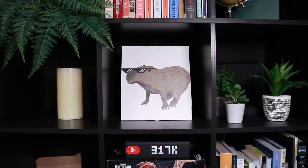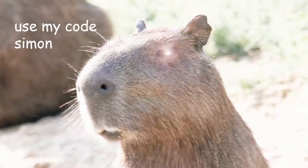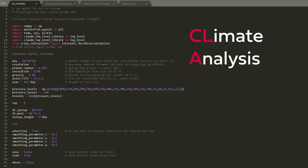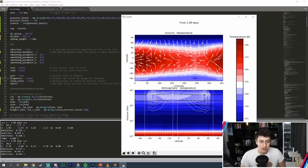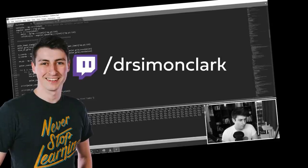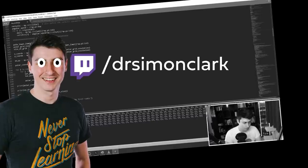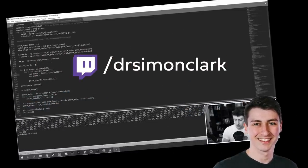Unfortunately, I don't have access to a full GCM like the Met Office or NOAA might use, because those are trade secrets. However, there is another source — another GCM. This is CLAWD, Climate Analysis Using Digital Estimations, a backronym from our Discord server's mascot, and this is a GCM I've been coding for the past several months over on my Twitch streams. By the way, if you have Amazon Prime, you automatically have one free Twitch subscription via Prime Gaming.